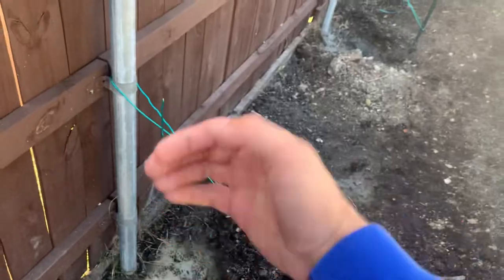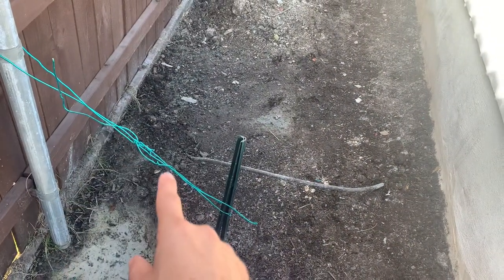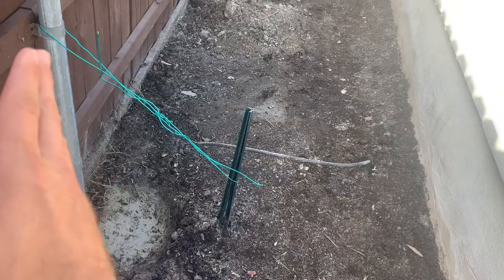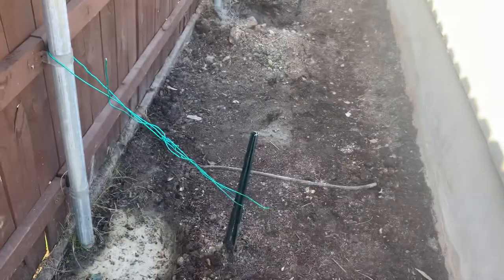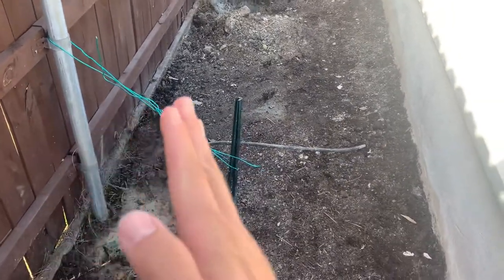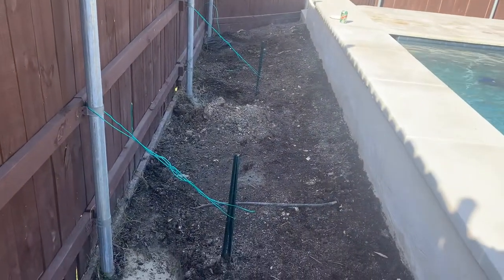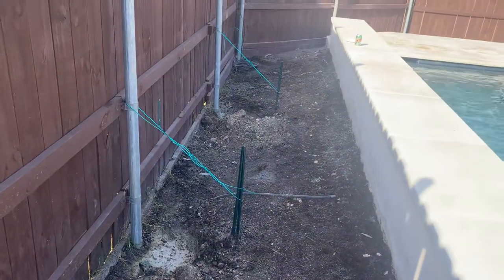It's going to be two of you — one is going to pull the post, the other one is going to tighten this string. On day one you might move it maybe five degrees. You come back a few days later, pull again, have your buddy tighten it some more, move another five degrees, and eventually you're going to slowly get it up. This took about two weeks of coming out — it doesn't take a whole long time.